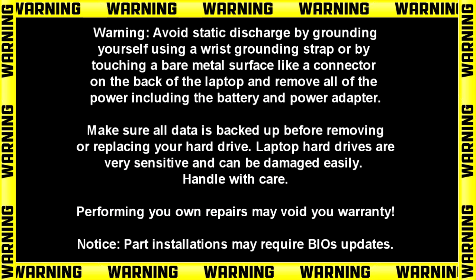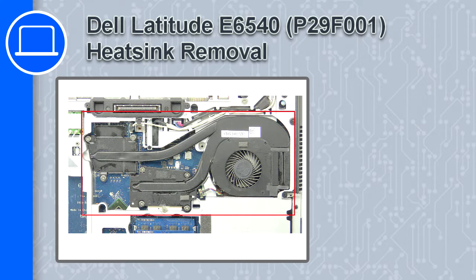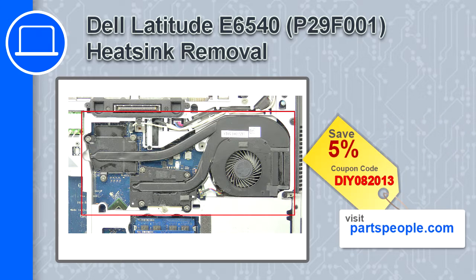What's up, this is Ricardo and in this video I'll show you how to remove the heatsink from a Dell Latitude E6540. If you're looking for parts for this laptop, go to our website and use this coupon for a 5% off discount.